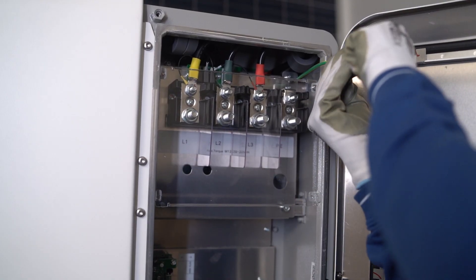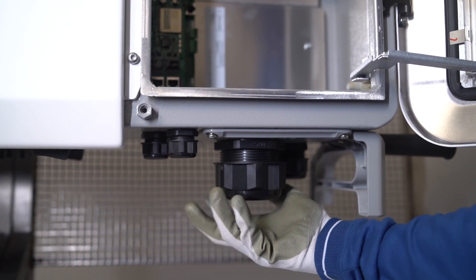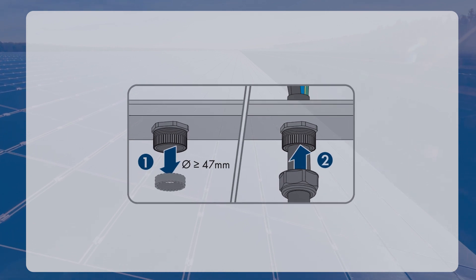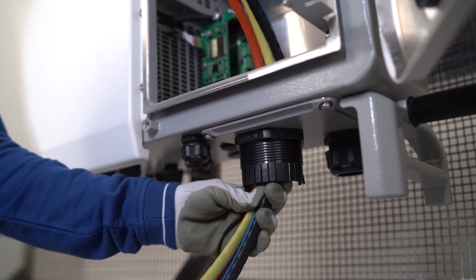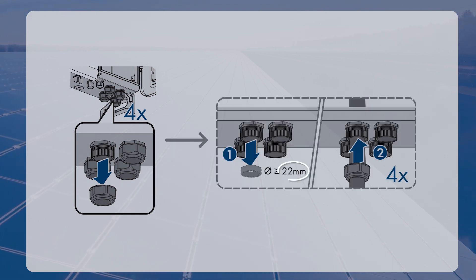Loosen the four screws of the protective cover in front of the AC connection and remove it. Loosen the swivel nut of the cable gland at the bottom of the inverter. Remove the additional seal and insert the cable gland when using cables with a diameter of 47 mm or more. Lead the cable through the swivel nut and the cable gland into the device. In case of an optional AC sealing plate with a cable diameter of 22 mm or more, remove the additional sealing inserts and feed the four cables through one swivel nut and one cable gland each into the device.